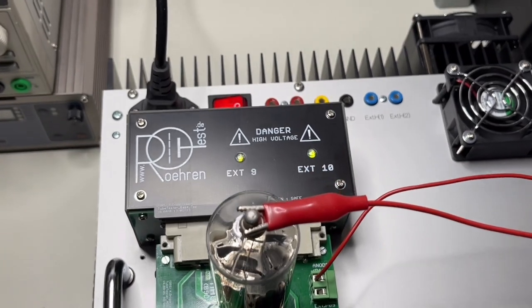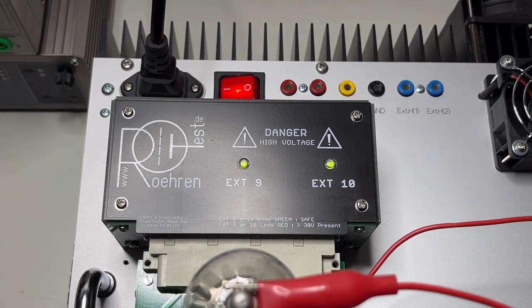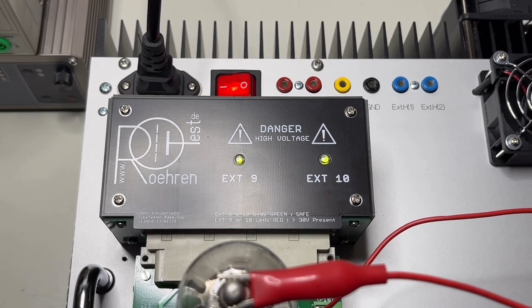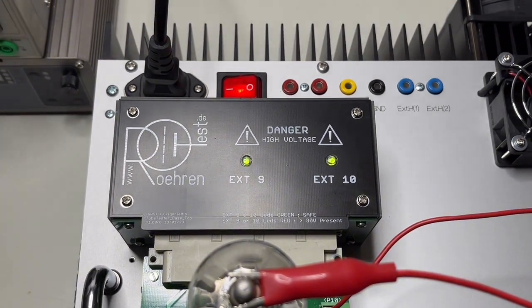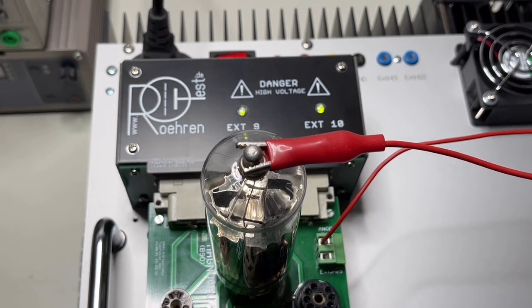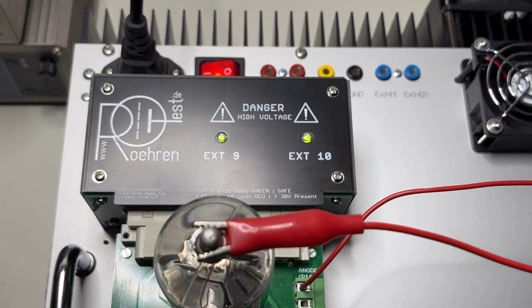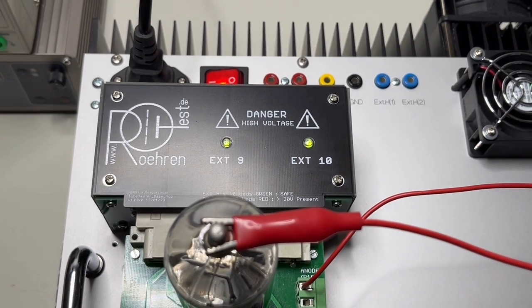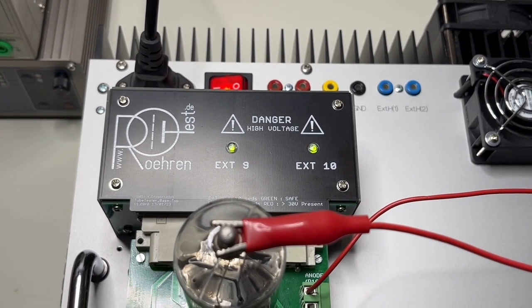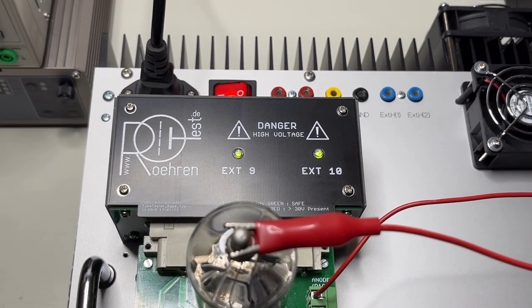People were interested in this part here - the top of the cover that I made - because this thing has quite some electronics under it. It shows me optically if the voltage on the external pins 9 and 10, which are mostly the two anodes or grid from high voltage tubes, is greater than 30 volts or less than 30 volts. If it's less than 30 volts it's safe to touch. At the moment green means safe to touch, but if I start the test you'll see it will get red.